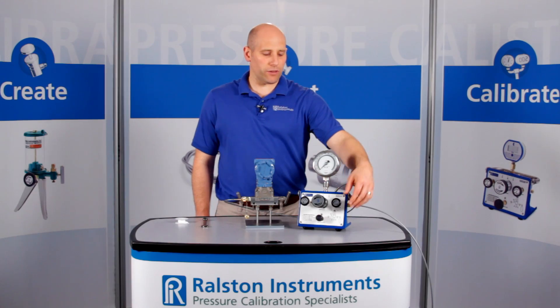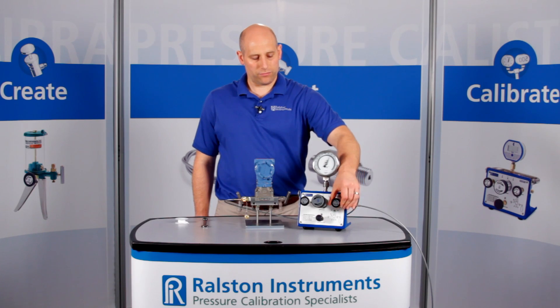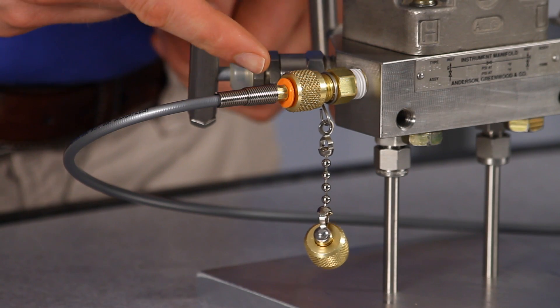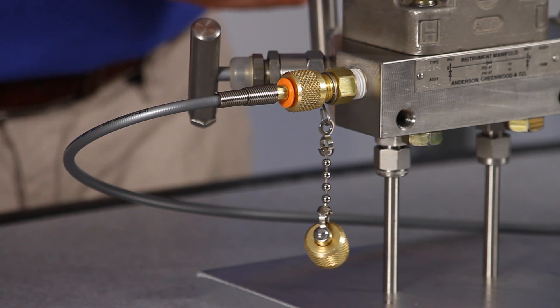Let's apply about 2000 psi or 140 bar pressure. This adapter provides a secure connection up to 5000 psi or 345 bar pressure.